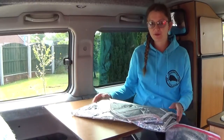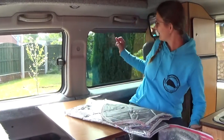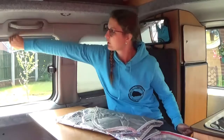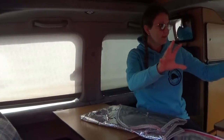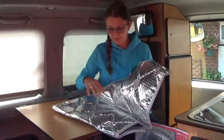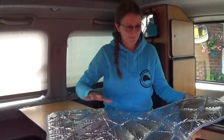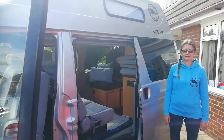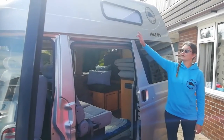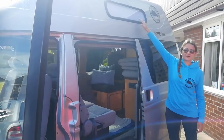When we talk about your privacy in the van, this is provided at night time by these blinds. These close nicely all the way around the van, apart from the back and the front, using these standard suction cup blinds. And as you can see, these are the blinds for the roof space.